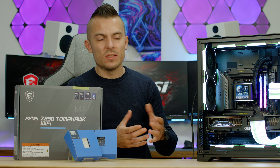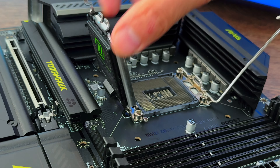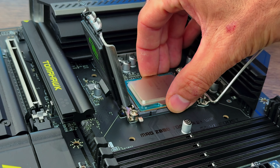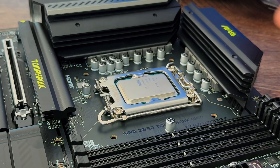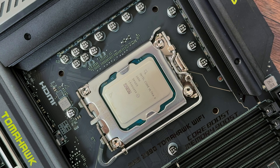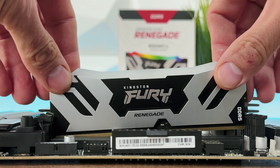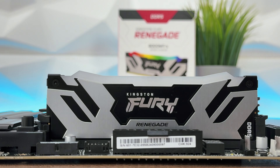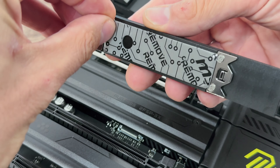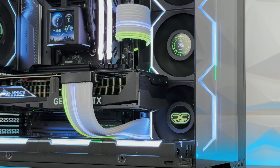Visually the motherboard looks really good — it's personal preference whether you love it or not. The cool features include one-click overclocking via Game Boost in BIOS, tool-less M.2 shield removal by pushing and sliding, and the easy PCIe slot release button for the GPU — I don't know why nobody thought of that sooner.